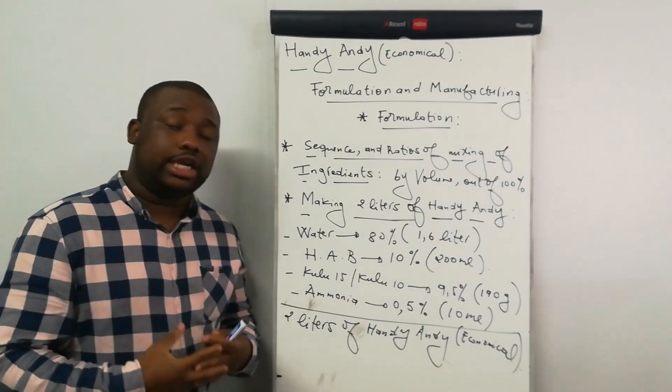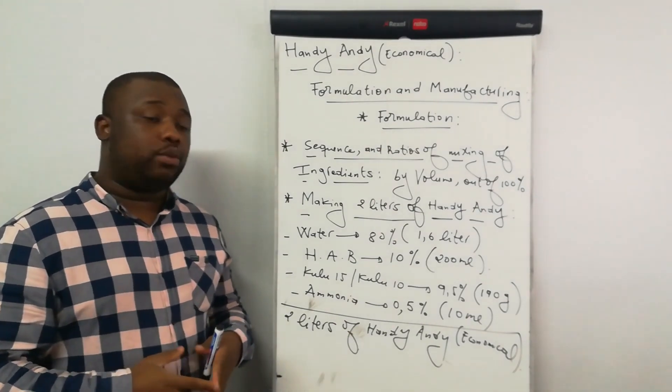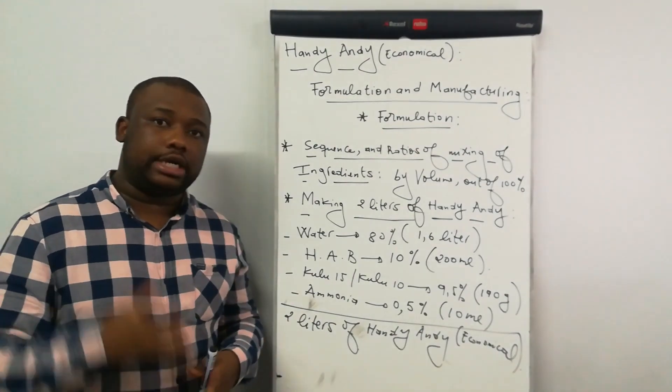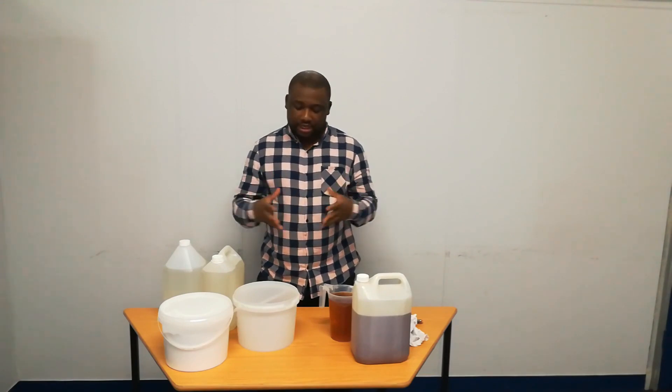So this is our formulation. Now we can get to our manufacturing desk, whereby I'm going to show you in full details how to manufacture a product. Here we go with our manufacturing session. Before mixing ingredients, I'll first present each and every one of them to you.